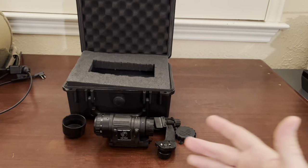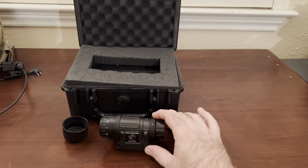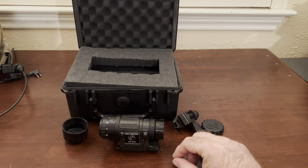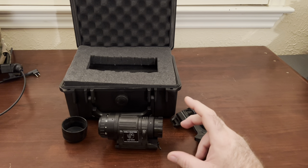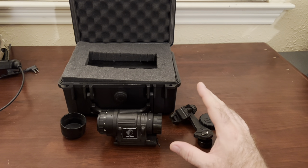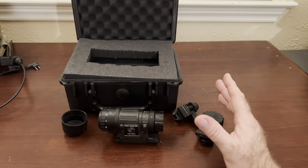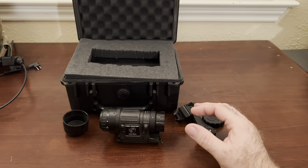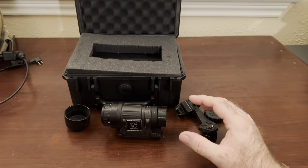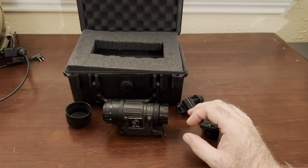For a Gen 3 White Phosphor under $3,000, it's a really good deal. I know a lot of the other ones out there that are a little more expensive come with all the extra pieces, spare parts, and all that — which is great. But if you're wanting to get the highest quality for the least amount of money, I would definitely give Steel Industries a look.